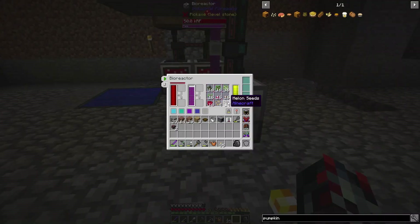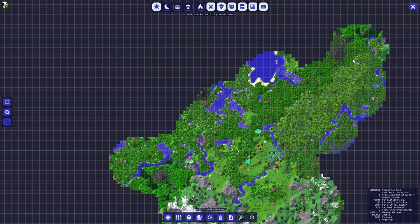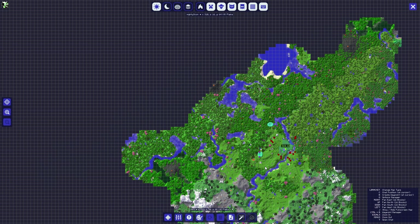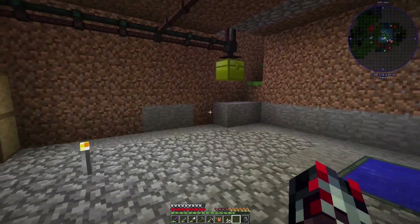I found some melons. I did some searching and actually wound up finding a jungle biome somewhere around here, and there were actually melons there. So I did a little bit of exploring and I got some melons — now I have melons growing.